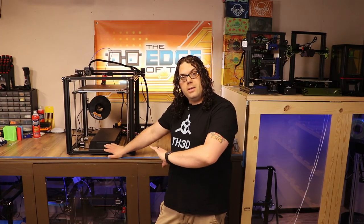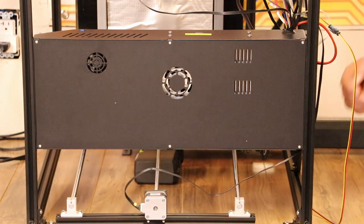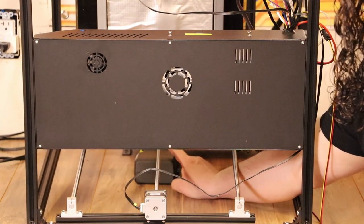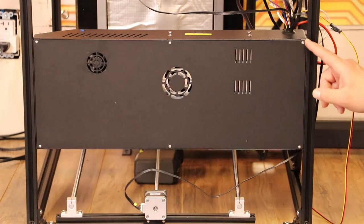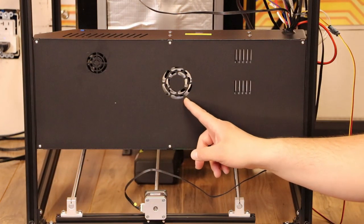Because the fan is in the bottom and the case is closed, what we need to do is turn the Ender 5 Plus on its side and get access to that bottom panel. So now we have the Ender 5 Plus laying down, and I set the back rail on a little case to hold it up off the table and not lean it on those rails. Then what we need to do is take out all six of these screws here, and that will get us access to our fan.